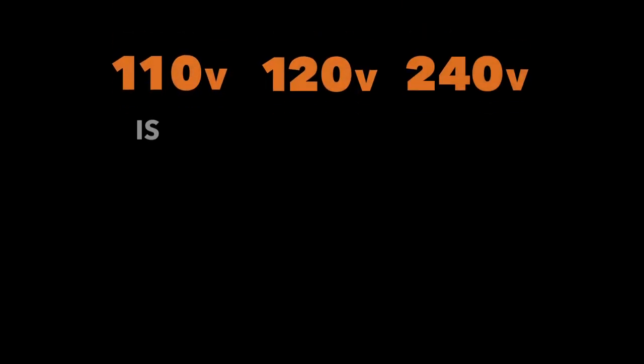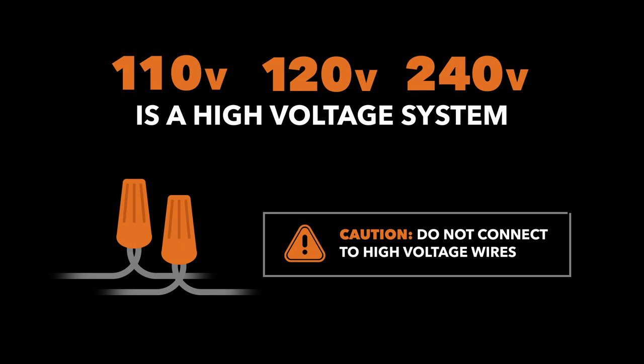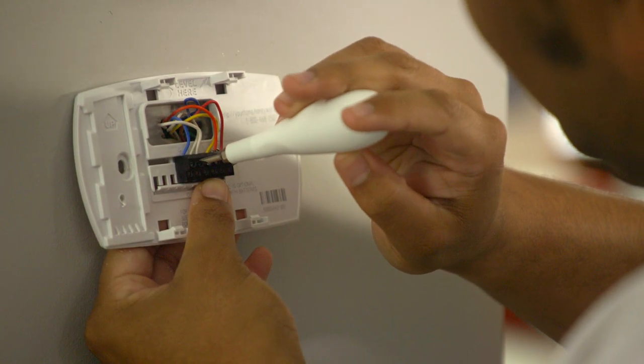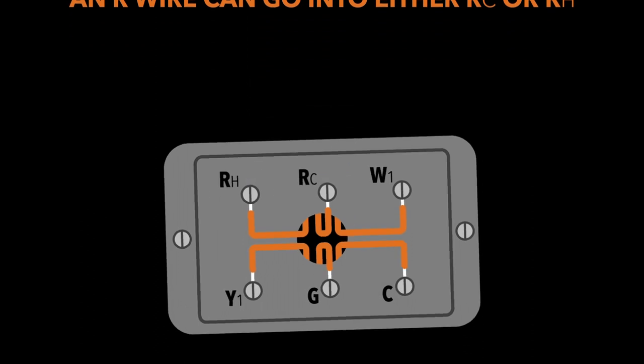If you're using 110, 120, or 240 volts, that's a high voltage system, which will not work with a smart thermostat. If your existing thermostat has jumper wires, you don't need them. An R wire can go into either RC or RH.